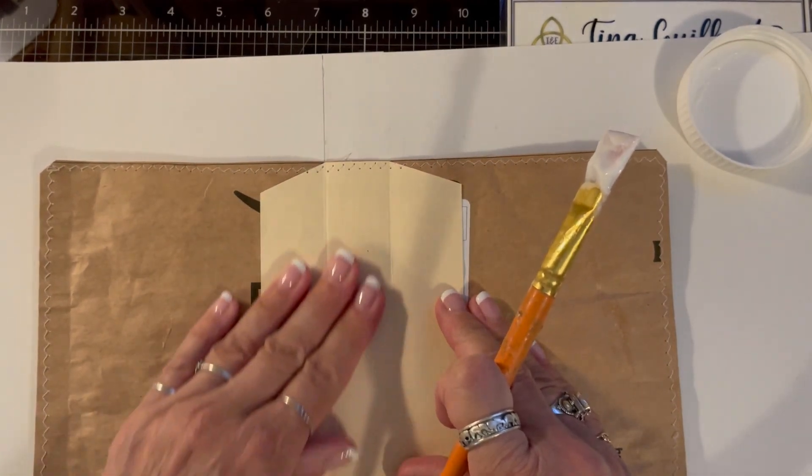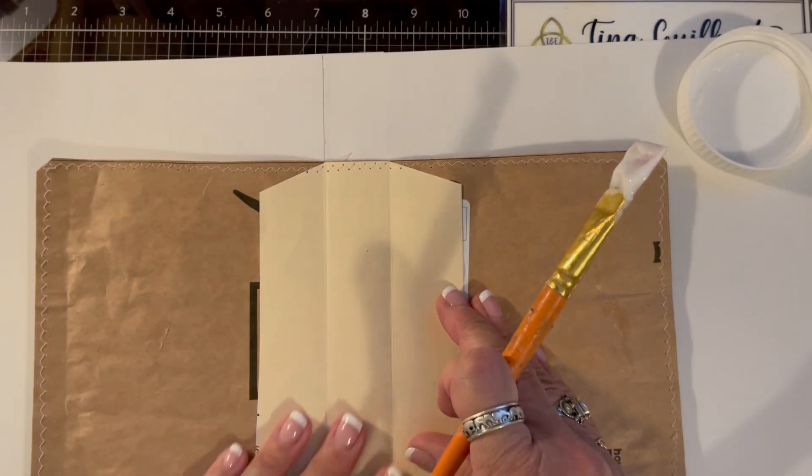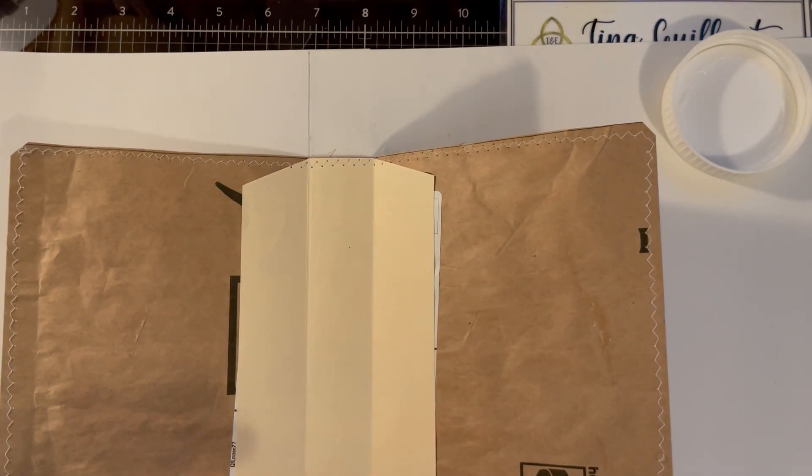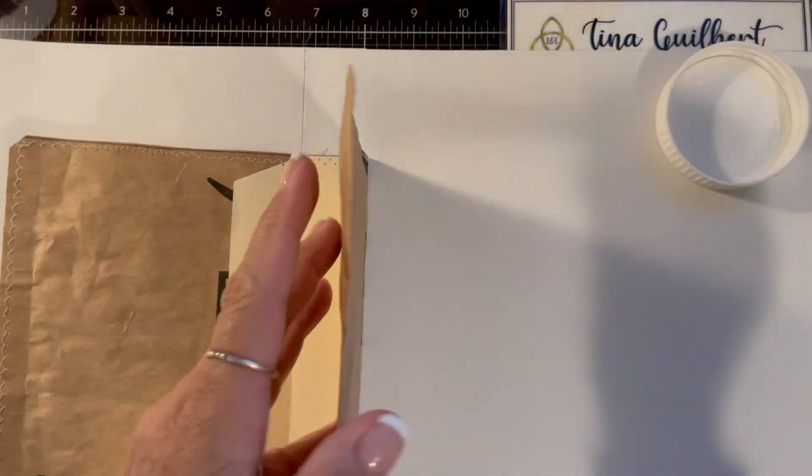You could use something like art glitter glue or something like that, but you want to make sure that it's all covered. If you don't, you're going to have weird little bubbles.